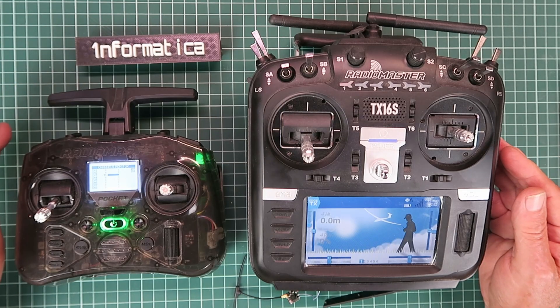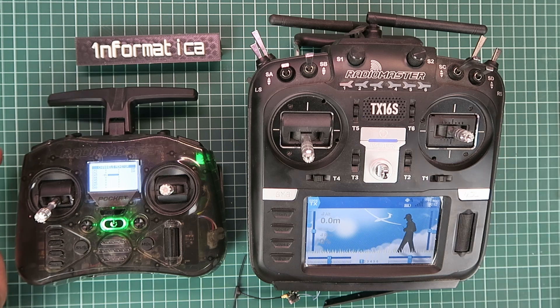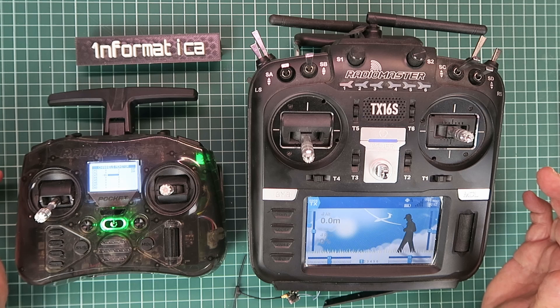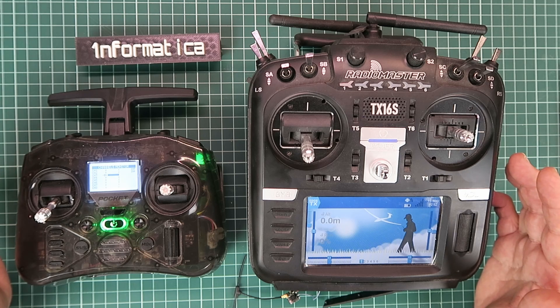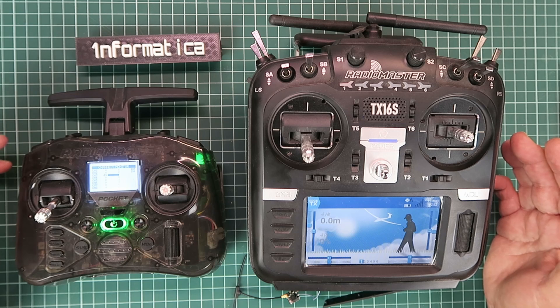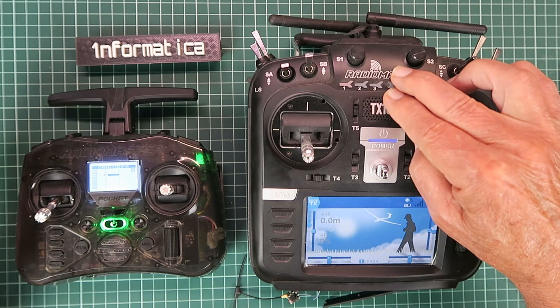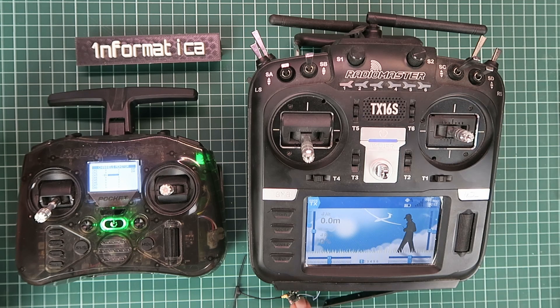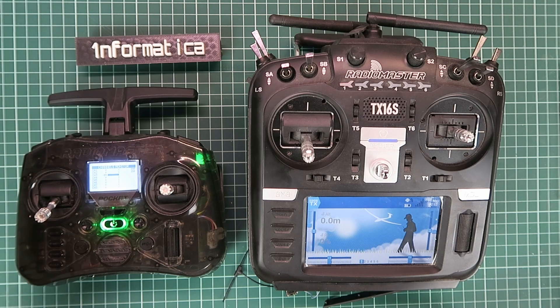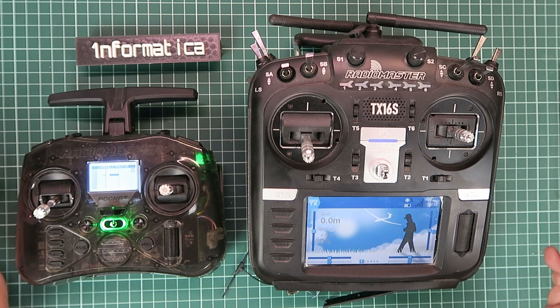Just a quick note before we see everything in action. I'm using ELRS receivers here and both radios are running ELRS. There are some who use the same binding phrase for all their equipment and receivers. That is going to cause a problem in this setup — we don't want the internal module of the RadioMaster TX16S connecting to the receiver, which it would do if it had the same binding phrase. Therefore, make sure that your slave radio has a different binding phrase, and the receiver has the same binding phrase as the slave before we get started.